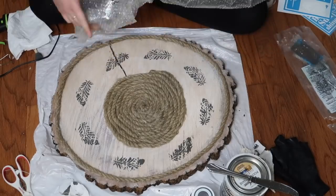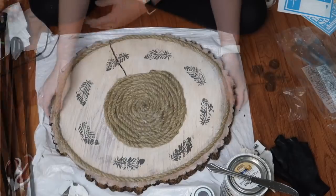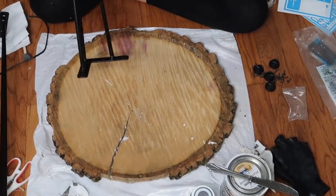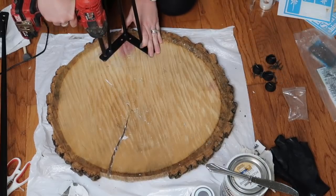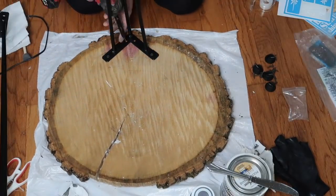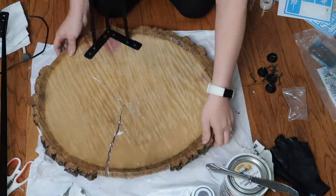That is what it looked like when all the feathers were on and dry. I picked up these table legs from Amazon — they came in a pack of four but I'm only going to use three of them. This is a pretty large slab so I could have used four, but I thought three would look a little better. I'm just going to secure those with some screws on the bottom.